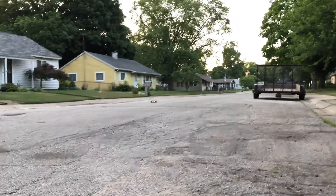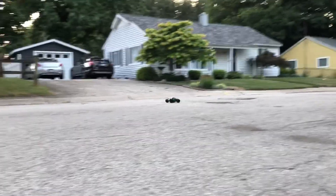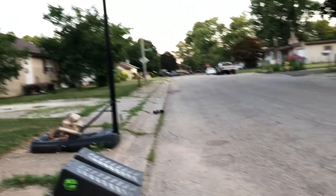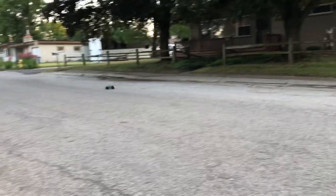It definitely has some get up and go to it. Nothing too long of a run, but that thing definitely jumps well. As small as it is, it jumps really good.